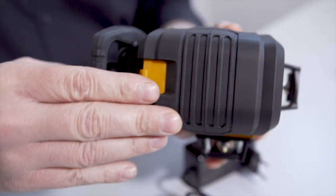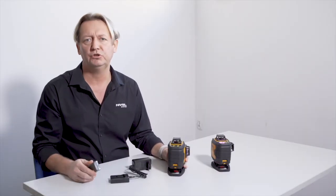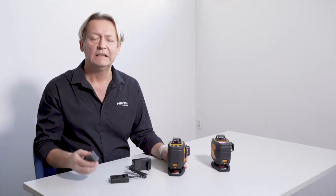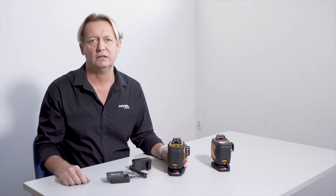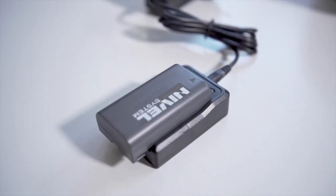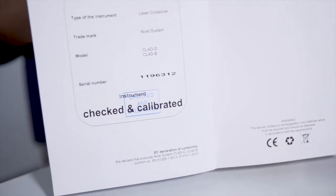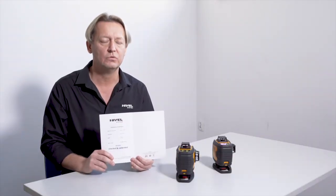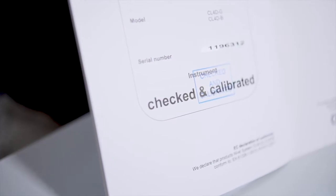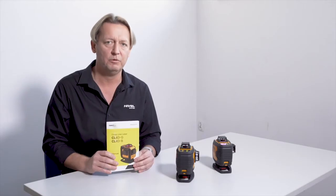One battery is used to power the laser while the other one is charged in the office. This is the most effective solution which enables the continuity of work with this model of the laser. The high accuracy of the lasers is guaranteed as well as confirmed by each individual calibration certificate. We are 100% confident that our lasers are precise and ready to be used for the right job.